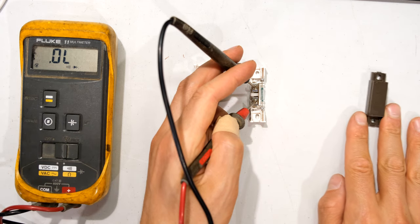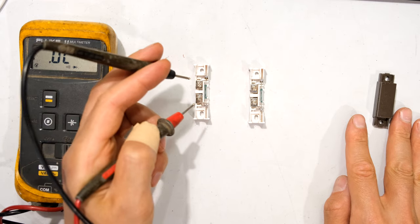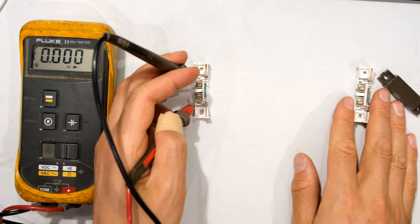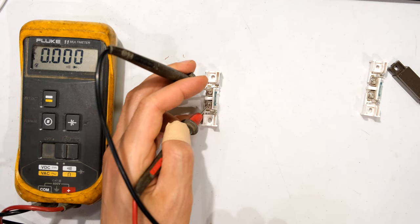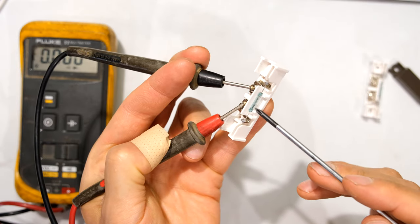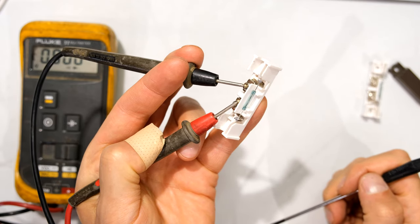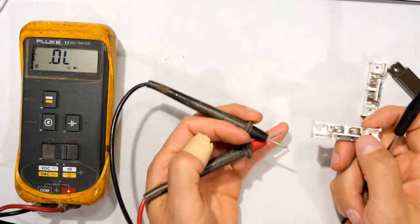Watch what happens when I move the magnet away. Now look at this one - it's already showing me a short circuit and there is no magnet anywhere near it. So in this case, the contacts inside this glass window are definitely fused together in some way and are probably damaged. Thanks for watching and cheers.